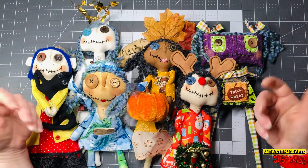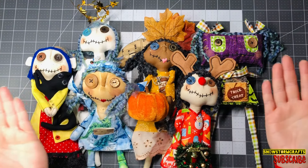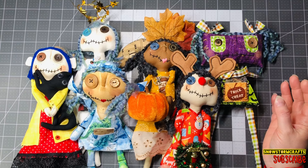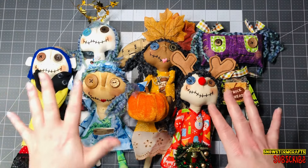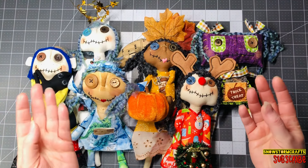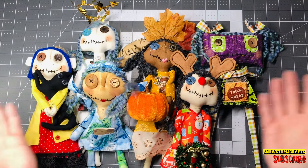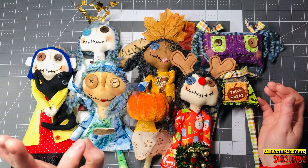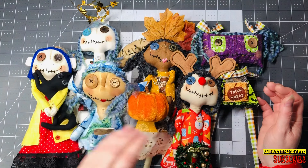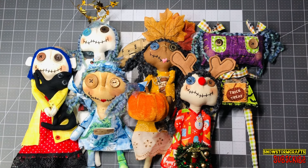Hi everyone, this is Tammy at Snowstorm Crafts and welcome. This is my grungy Grammy doll family and I'm going to show you five different items, tools, or things you can use when making dolls — the five things I really need every time I make these dolls. There are links in the description box below if you're interested in purchasing any of these or in getting the pattern to make your own.